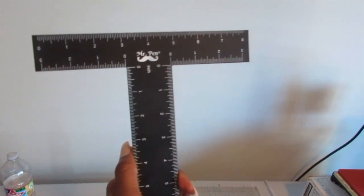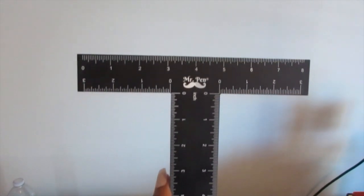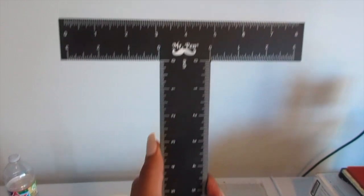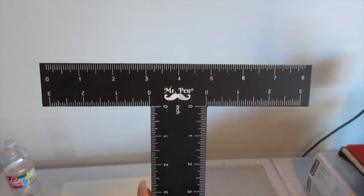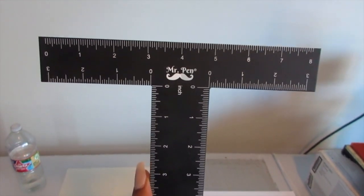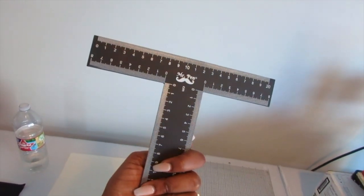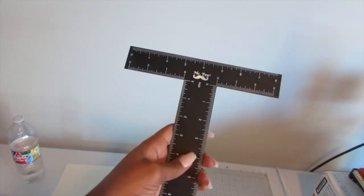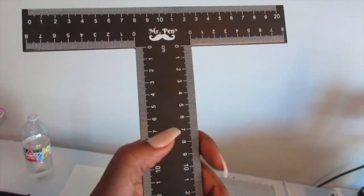Another helpful item for making sure your graphics and words are all symmetrical is buying what's called a Mr. T ruler — it's specifically for t-shirts or things you're laying flat that you need to make sure are all on the same line. I got this from Amazon as well. It's pretty sturdy, so if you get it and the package feels heavy, that's why.